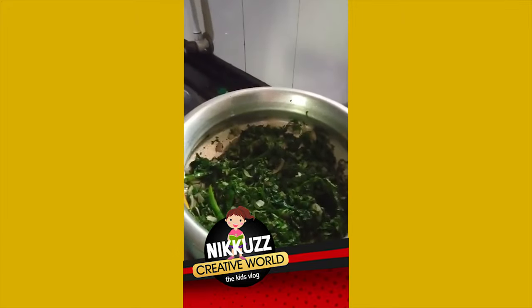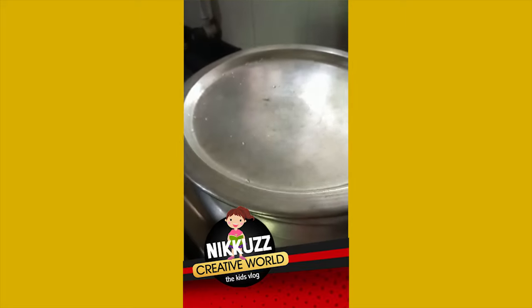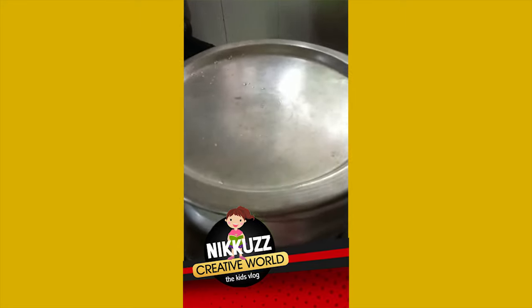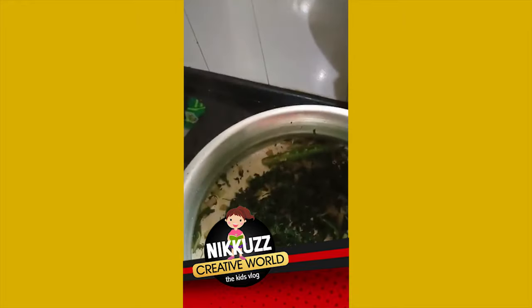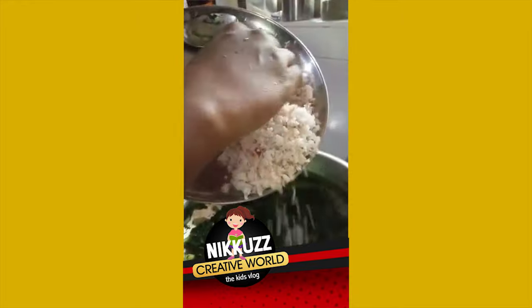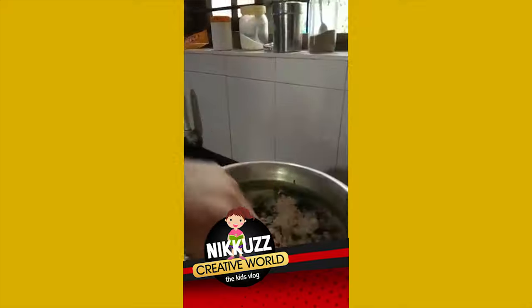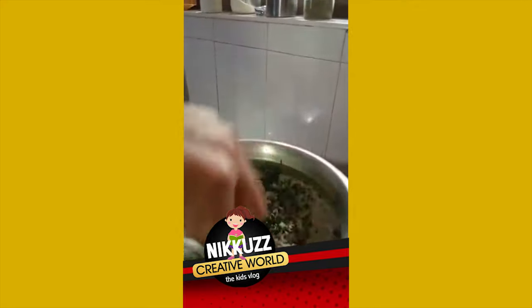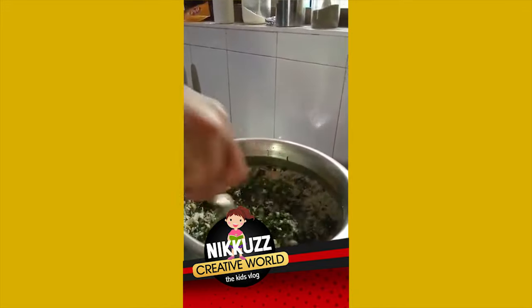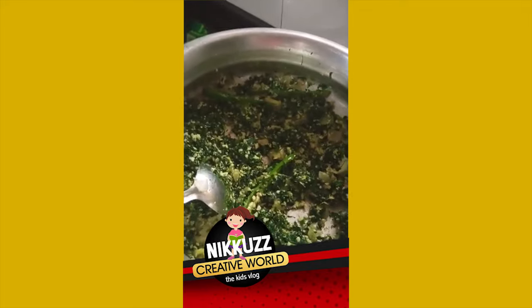This is the hot sauce. We'll add the yellow seeds. We will cook it and cook it. Add it to the other side. I will cook it. We are ready to cook it.